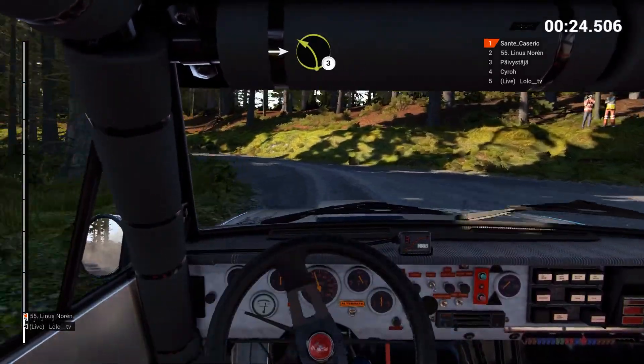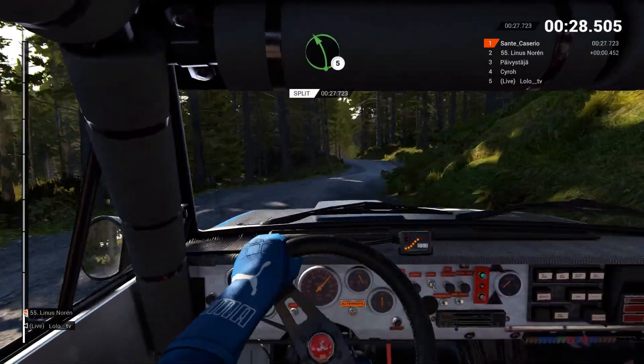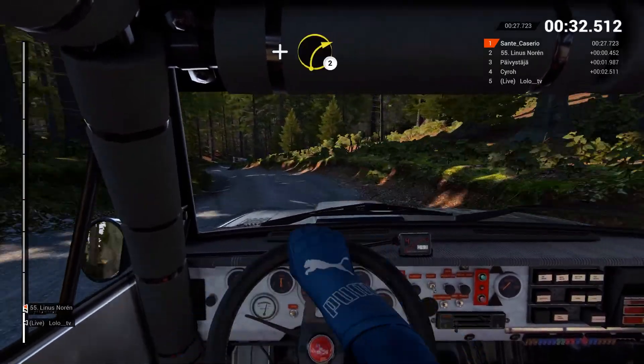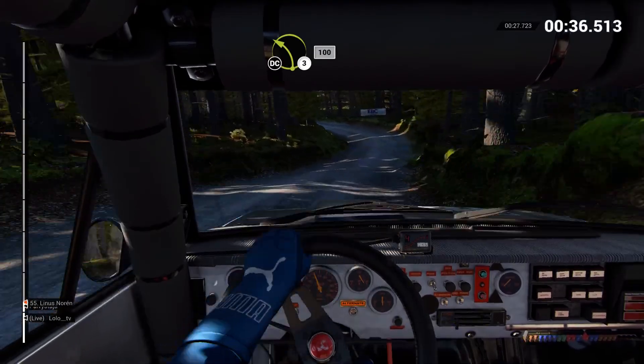Into left three. Right five. Left five. Right four, over crest. Keep left, through dip. And right two, through dip. Left three, don't cut.